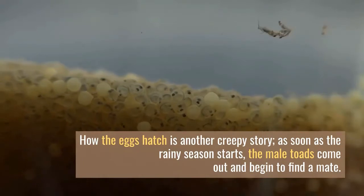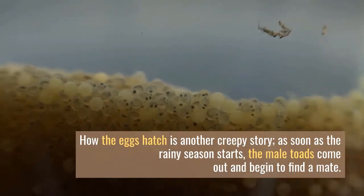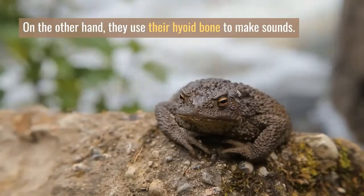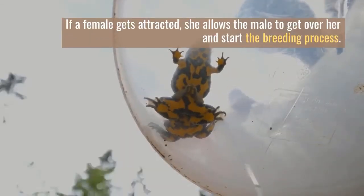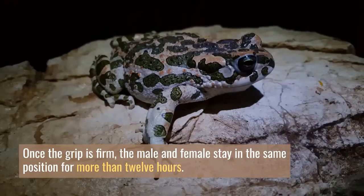How the eggs hatch is another creepy story. As soon as the rainy season starts, the male toads come out and begin to find a mate. Toads do not make calls for attracting the female toad; instead, they use their hyoid bone to make sounds. If a female gets attracted, she allows the male to get over her and start the breeding process. Once the grip is firm, the male and female stay in the same position for more than 12 hours.